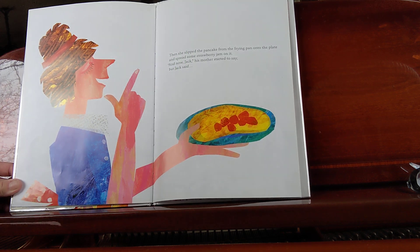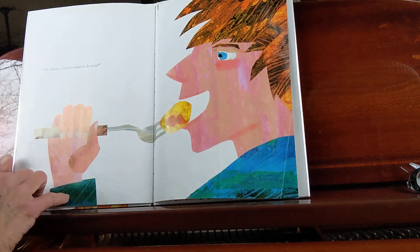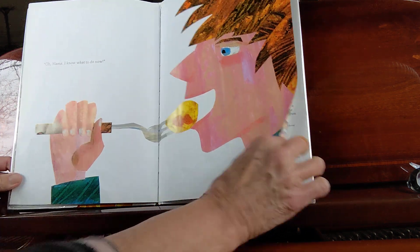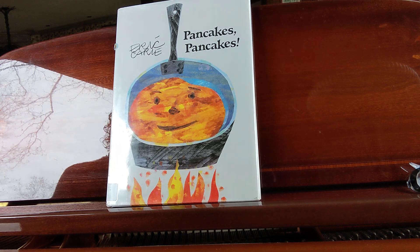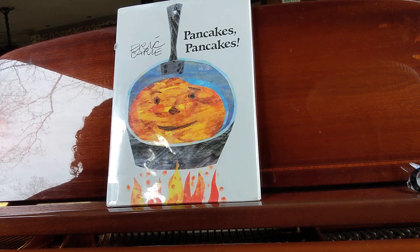And now Jack, his mother started to say, but Jack said, "Oh, mama, I know what to do now." Did you know how much work it takes to make a pancake? Wow. For more stories with Lori, click the subscribe button below.